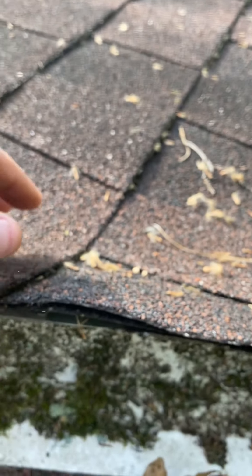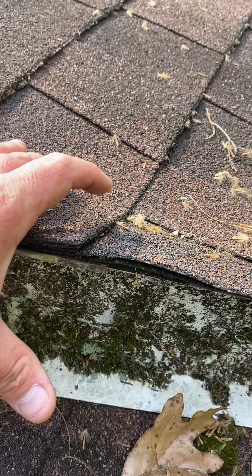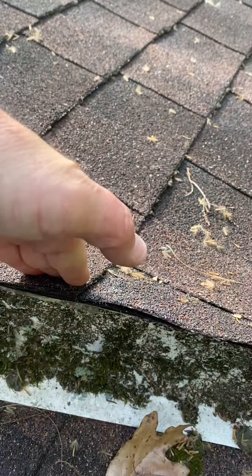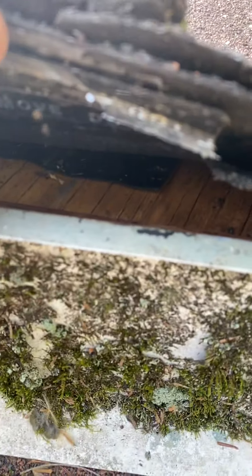There's about an inch and a half gap between the shingle and the wood decking from the roof, because it literally comes up on a slope like this. This is way too high. It should come to right about here — that way these shingles could lay flat with the roof, but they can't because this is way too big.